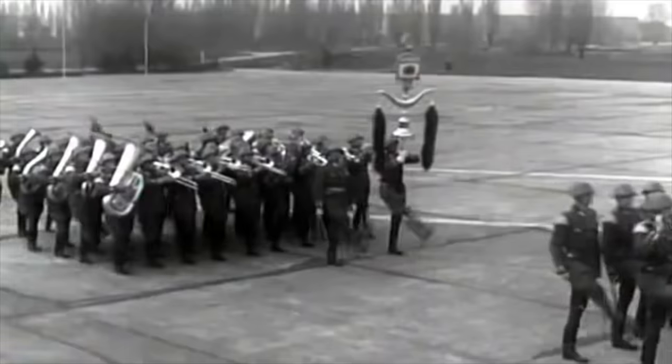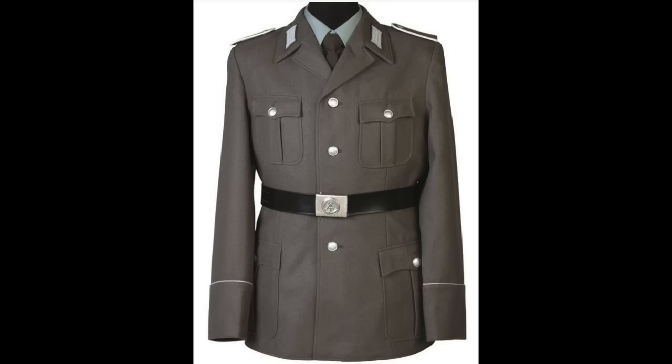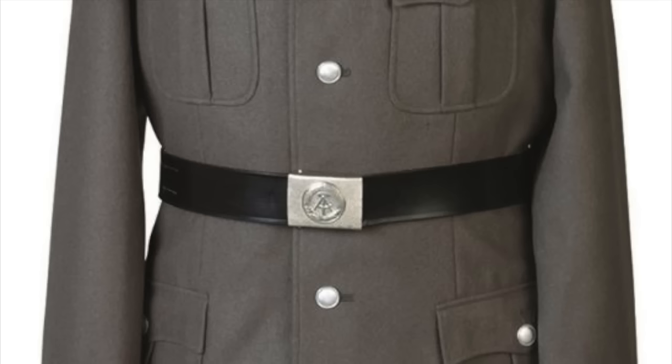So what did the East German Army reuse from Hitler's Wehrmacht? For a start, the uniform colour, field grey, and the general design of the tunics are almost identical to wartime models. The belt and buckle design are the same, though with communist symbols. The East German Army also kept brown belts for officers, something the Bundeswehr abandoned.